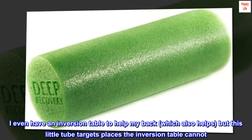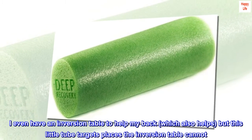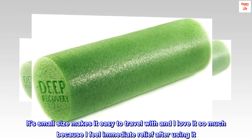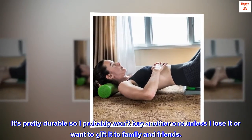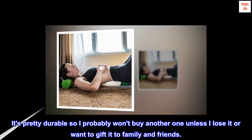I even have an inversion table to help my back, which also helps, but this little tube targets places the inversion table cannot. Its small size makes it easy to travel with and I love it so much because I feel immediate relief after using it. It's pretty durable so I probably won't buy another one unless I lose it or want to gift it to family and friends.